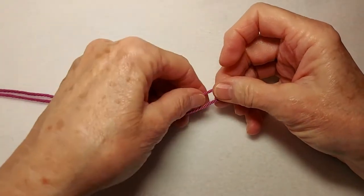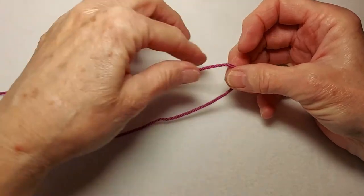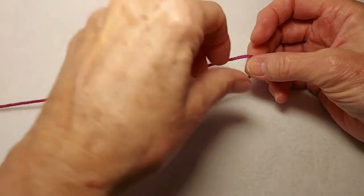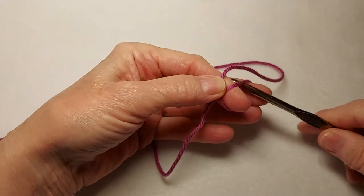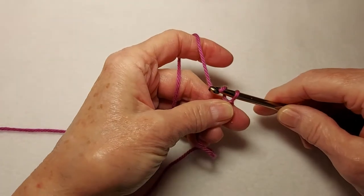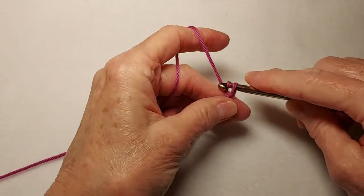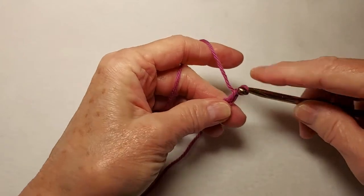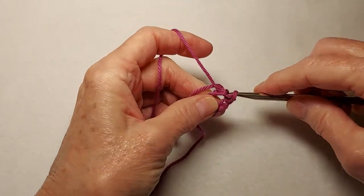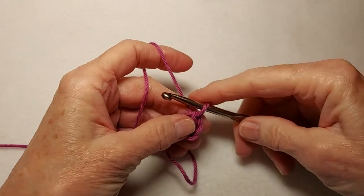I'll put information about the written pattern that goes with this demonstration into the description box under this video. We're starting with color A, which is the purple color, and we're going to start with a slipknot. We're going to chain five. We have 12 spokes or long rows that have to fit into the center ring, so we need to chain five for this pattern. Then I'm joining into a ring by putting a slip stitch into the first chain.